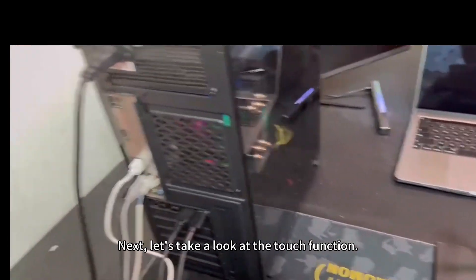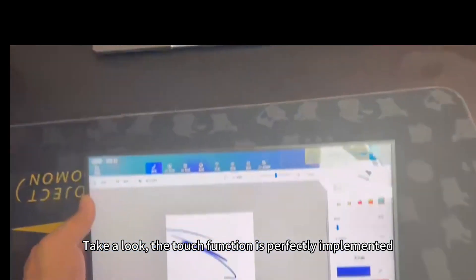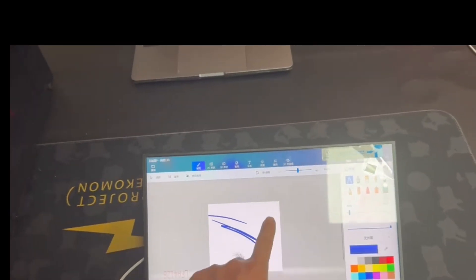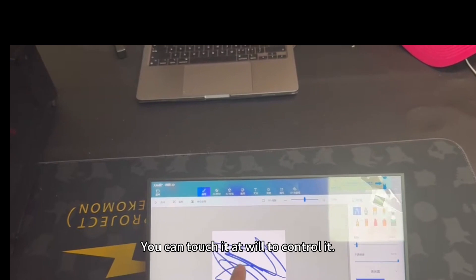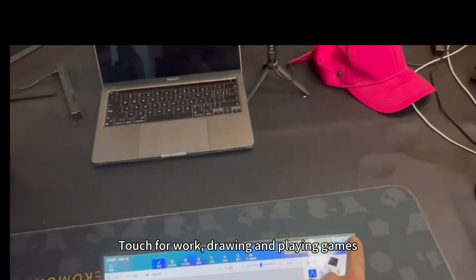Next, let's take a look at the touch function. The touch function is perfectly implemented — you can touch it at will to control it. Touch for work, drawing, and playing games.